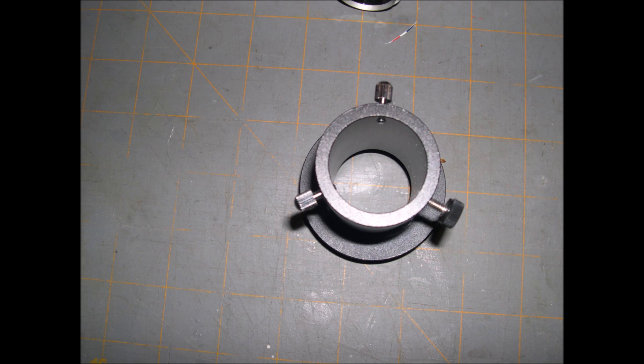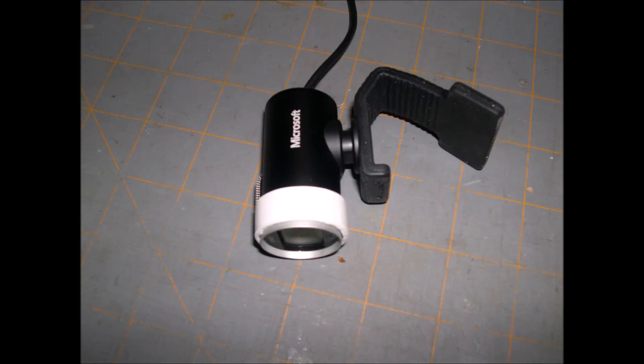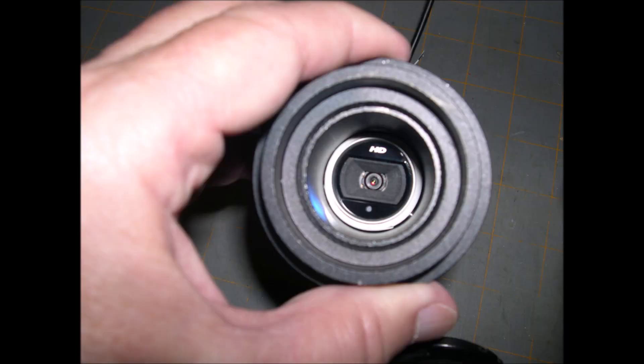An Astronomy Shed video had some modifications on the secondary and I did his modification on collimation using a webcam. I ordered a webcam and made some plastic strips to wrap around it to take up the gap, since the webcam's diameter is less than 1.25 inches for the eyepiece holder.